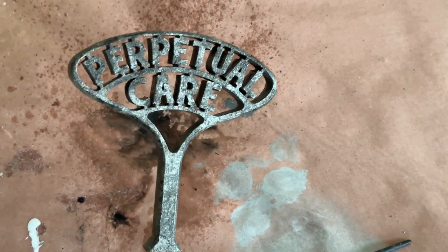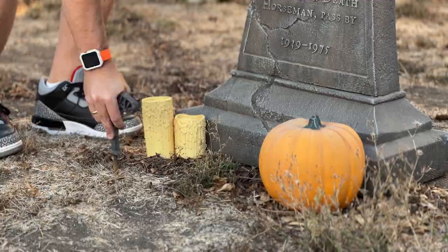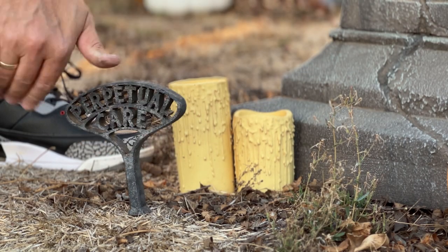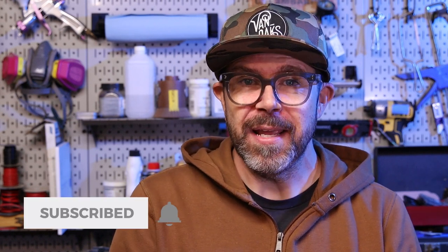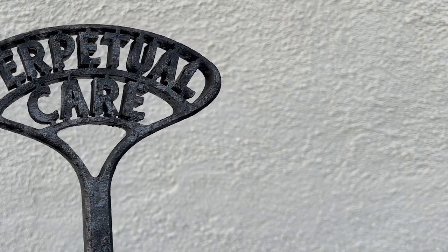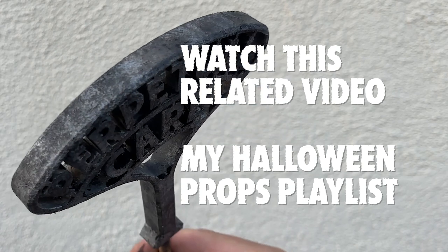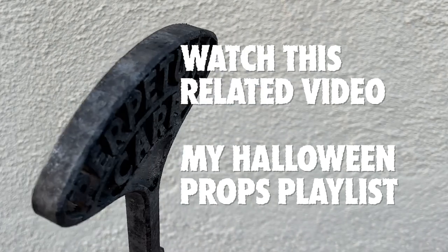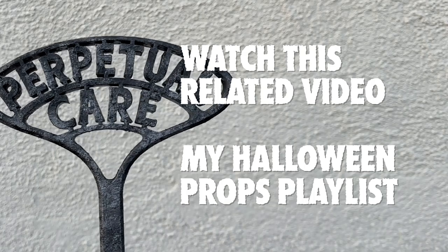Now the only thing left to do is put it in the display. They say the devil's in the details, and in this case I tend to agree. Be sure to like and subscribe if you haven't already, but most importantly, go make something! I'll see you in the next one.